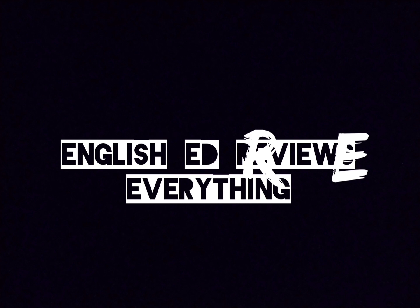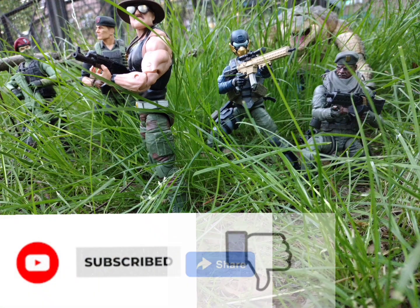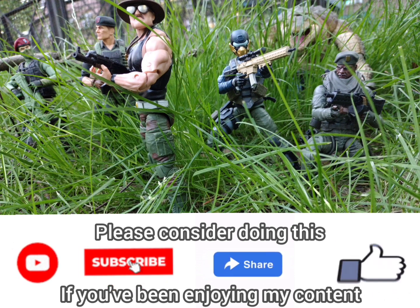It's about the toys. If you are a new subscriber, text 'new subscriber' in the comments section below and I will give you a shout out during the next main episode. Thank you, now on to the show.